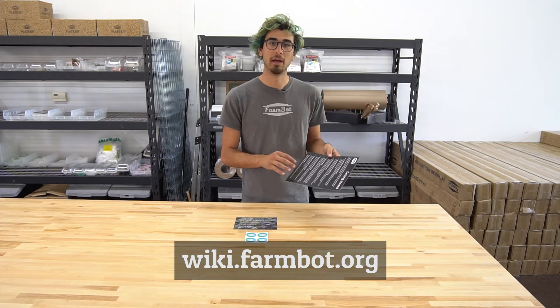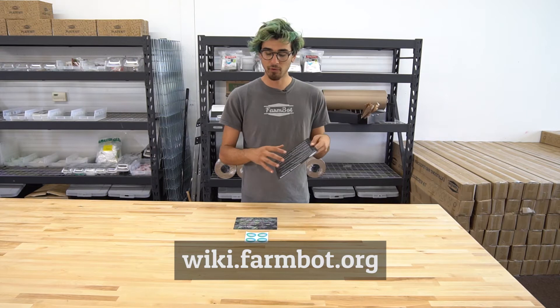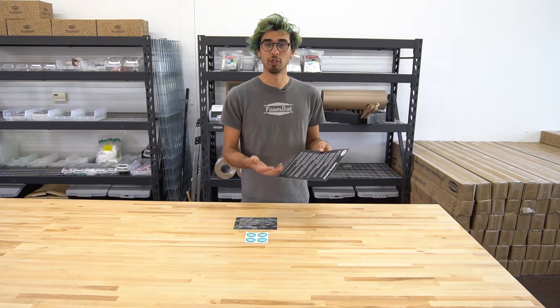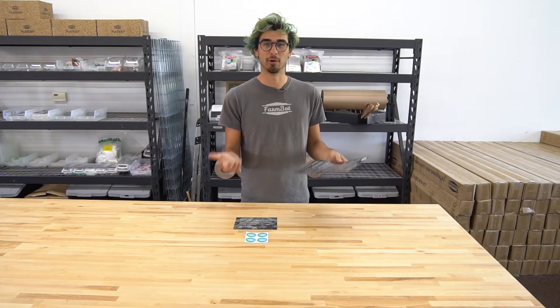The wiki is an awesome spot for you to document your FarmBot build. So if you have developed your own tools or made some cool modifications or figured out interesting ways to use FarmBot, it'd be great if you could share that with the world. Because then everyone can learn from you, and if enough people do that, you can learn from all of them.